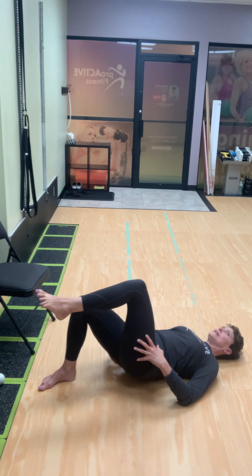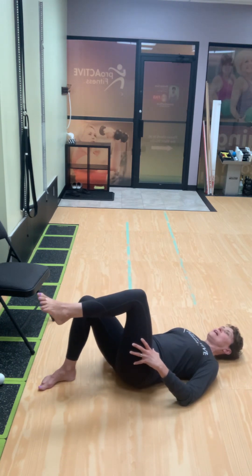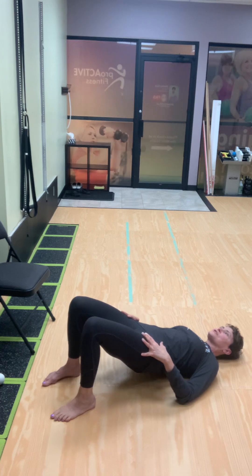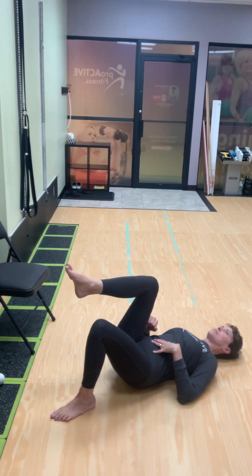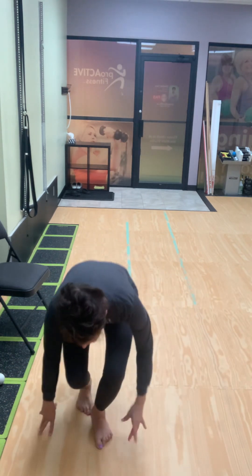Up and down — normally I would have you do up to 10 of these as well. Then you're going to change sides: both legs up. I like to do it this way to get my hips level to start, and then just take one leg away. Press up, come down, maintaining the glute squeeze throughout. So that's your glute bridge — give that a go.